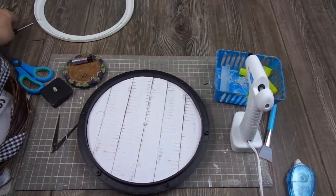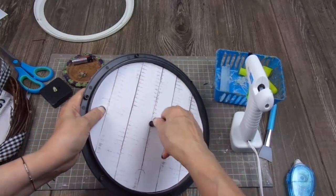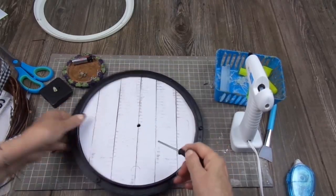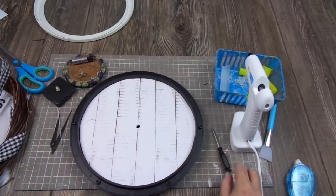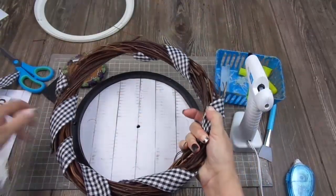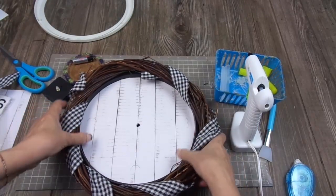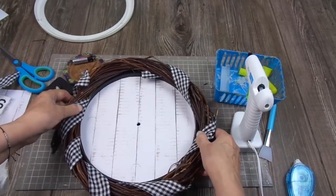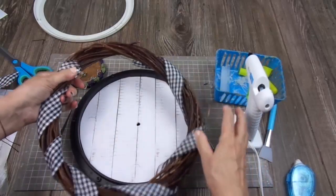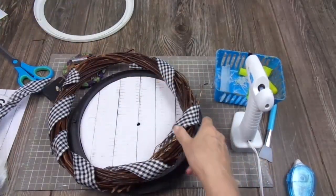I have to make a hole here for the hands to be able to be inserted again into the mechanism. I'm going to add this wreath on top to make it farmhouse style. On top of all this, I don't mind that you can see a little bit of the black because it fits. I didn't have enough of this ribbon so I had to remove some from another project to finish wrapping the wreath.